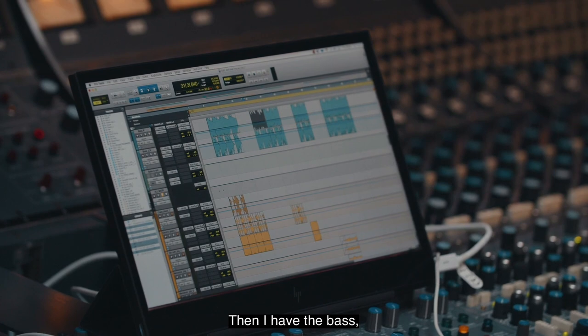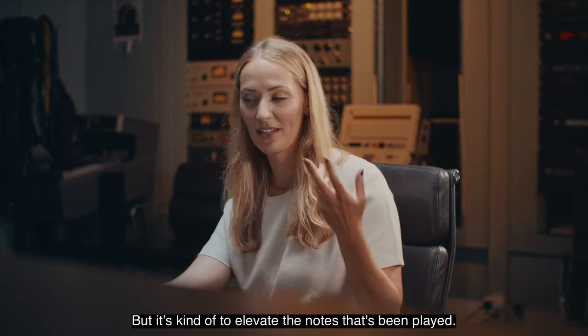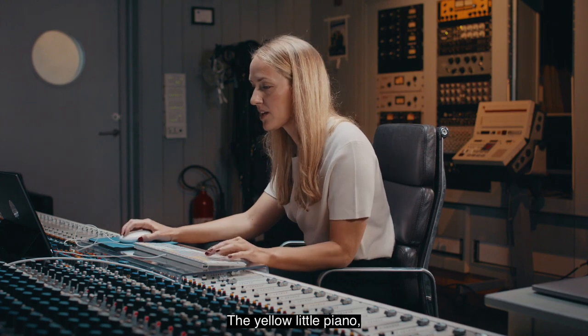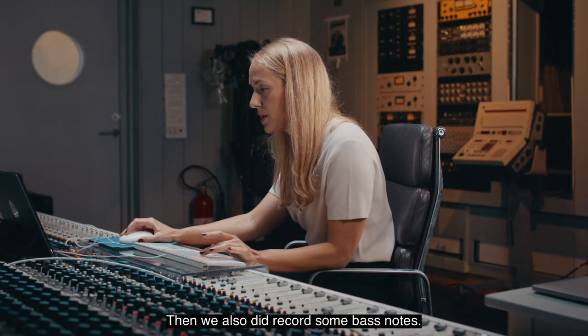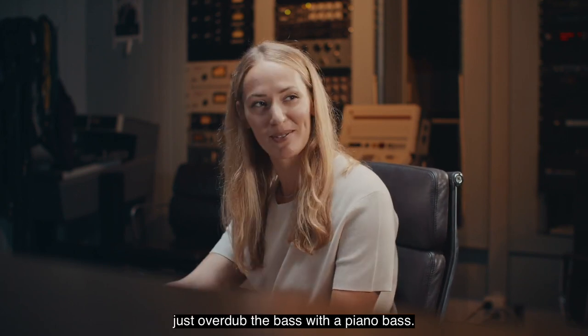Then I have the bass. This bass is two tracks — one has no real bass in it, but it's there to elevate the notes that have been played, and then there's a very subby bass. And the piano — the yellow little piano. This is the intro piano, then it's going to move into the tight close mic piano. We also recorded some bass notes, so if you wanted it a bit more classy, you can just overdub the bass with a piano bass.